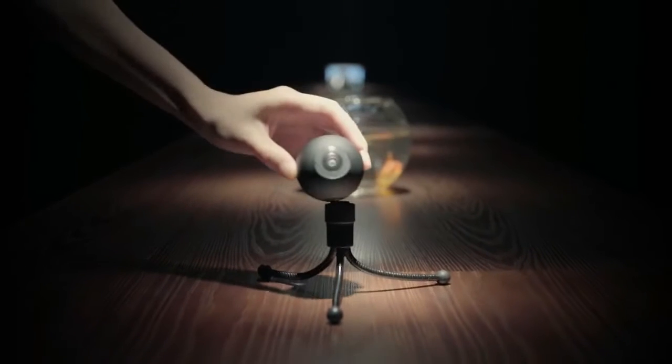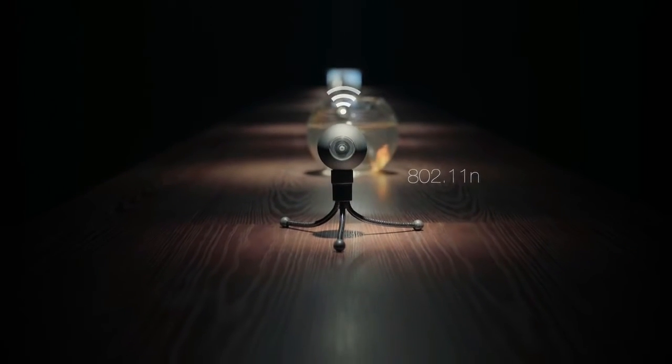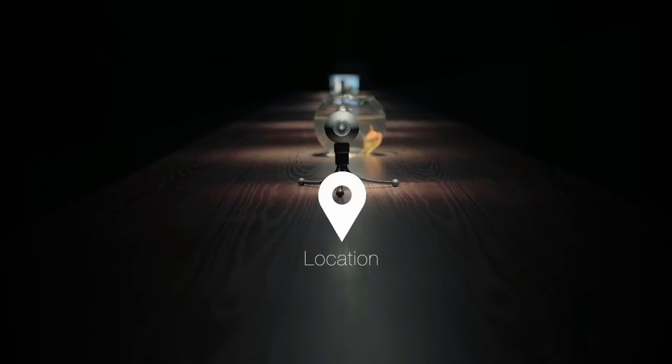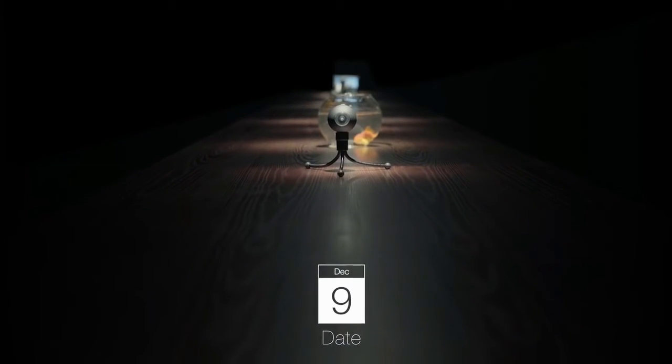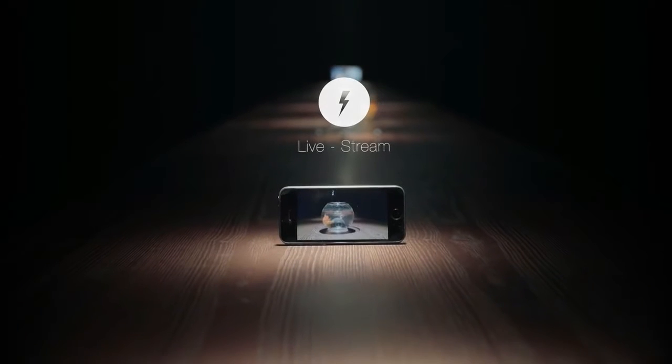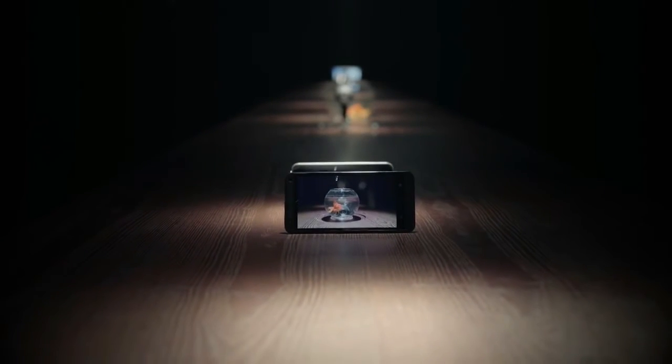With built-in Wi-Fi, Luna can communicate with your mobile devices, which can remember the location of your videos and when they were shot. It not only can transfer data wirelessly, but also live-stream real-time 360-degree video to iPhone, Android, and tablet.